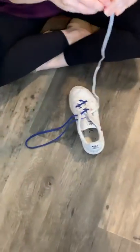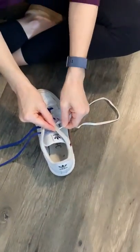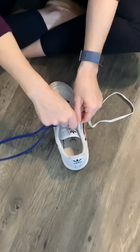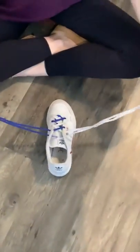You're going to do that with the second lace, taking the aglet and pushing it through the top hole of your shoe. Now you have two loops.